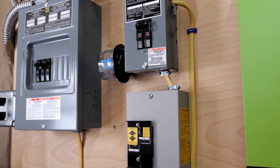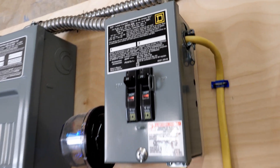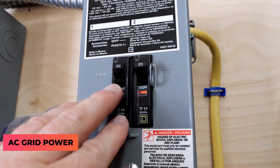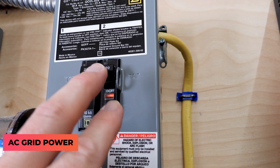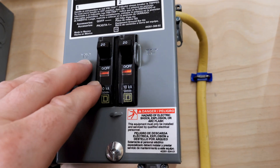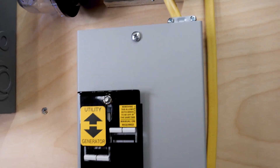Looking at the AC side of things, when power comes into the shed it comes to the sub panel. This breaker is AC power, and this one is AC power that goes to the MPP Solar inverter. And then I'm using a manual transfer switch.